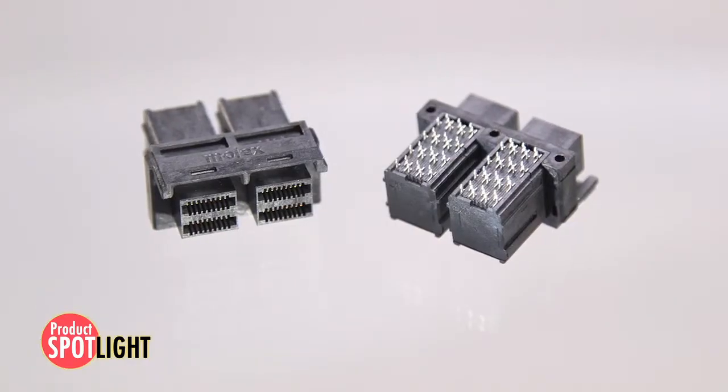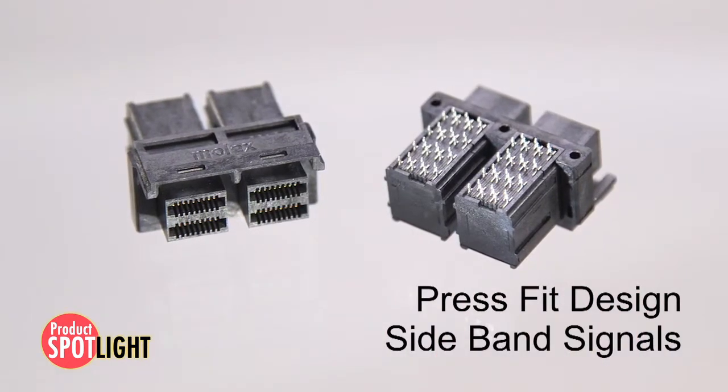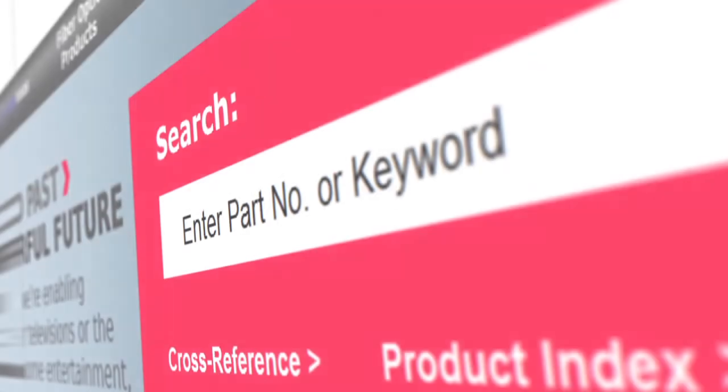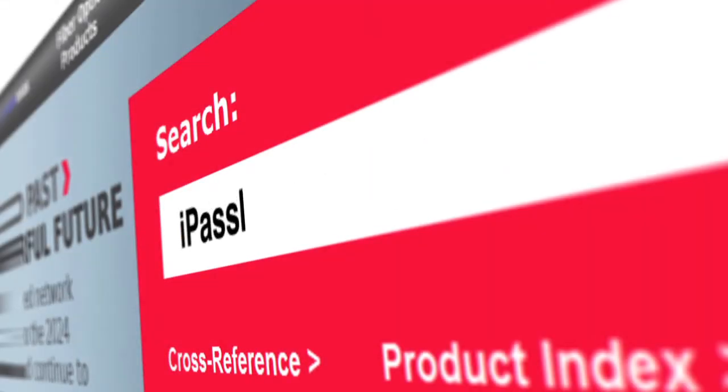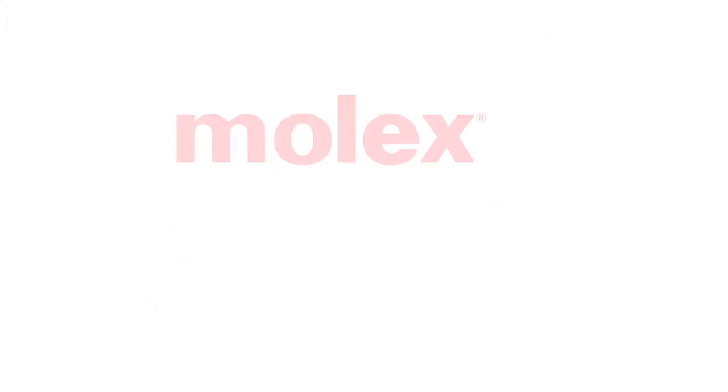All connectors are fully integrated press fit receptacle designs and incorporate sideband signals for cable management and enclosure services. Find more features and information at molex.com by searching for iPass Plus HD interconnects.